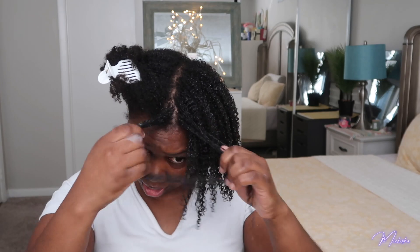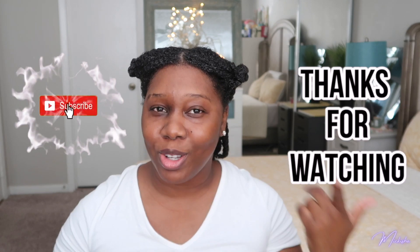You guys can see how that hair looks before I get in the shower. I can definitely tell I'm seeing a little bit more improvement in it. My hair is done — I'm going to go ahead and shampoo my hair. I'll leave a video in the cards to show you guys how I usually wash my hair. Thank you guys so much for watching — don't forget to subscribe and I'll see you guys in my next video!